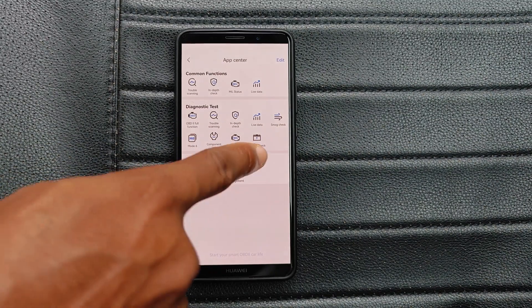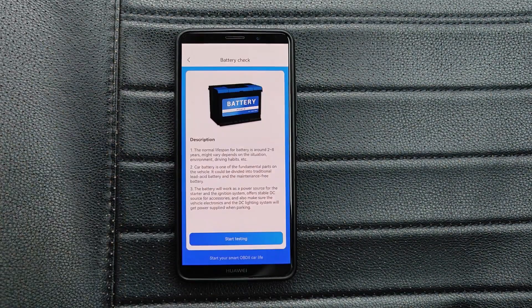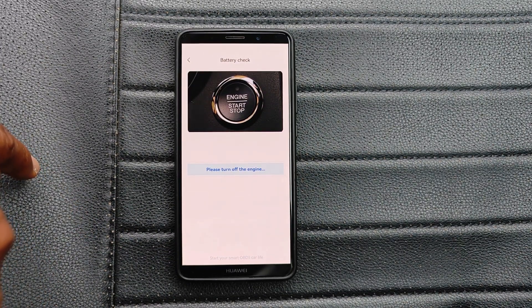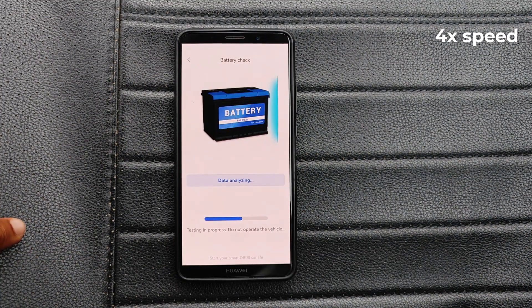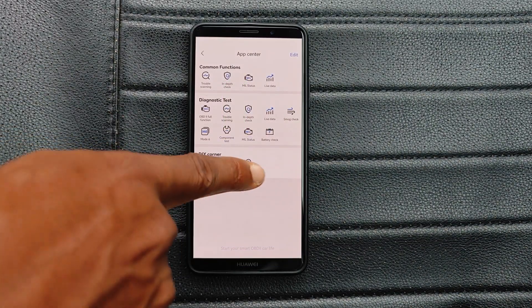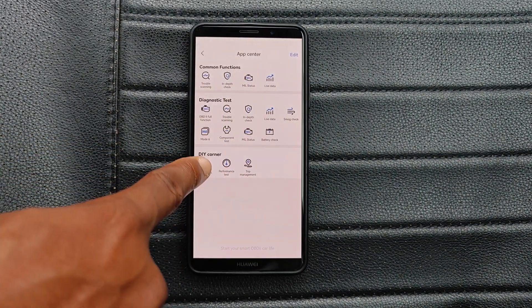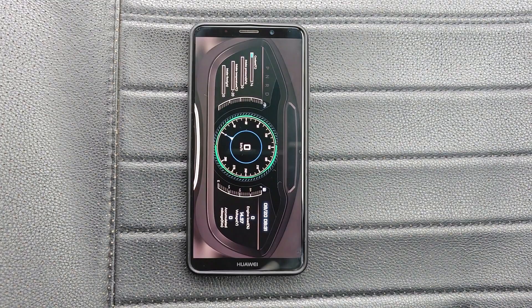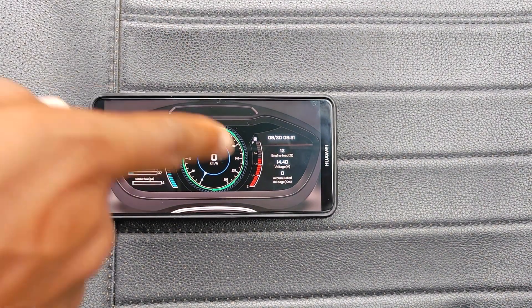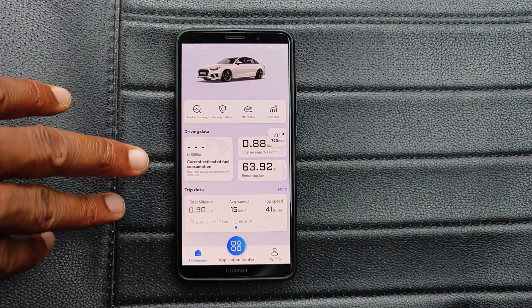One other important one is the battery check, which is a really nice test they've added here. You turn off the engine, then turn it back on, and it begins to analyze — it tells me the battery is good. Then there's the DIY corner where you can set up a dashboard for things like zero to hundred runs. So essentially, that's the AD20.